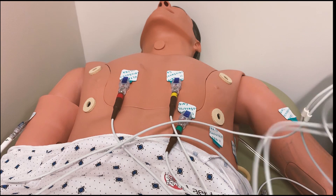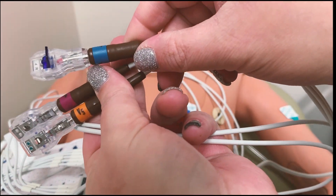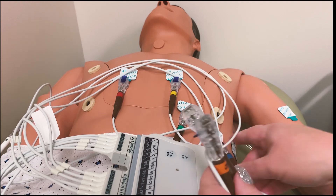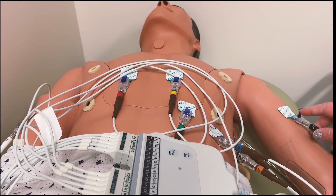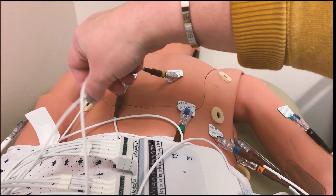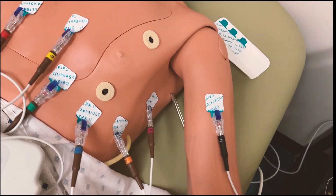Then we repeat the same thing with the left side — V4, V5, V6, and left arm. I lay the harness right here and get all the wires out of the way so they're not tripping up anywhere. Make sure all my leads are pushed down. Now, if your leads won't stick, take an alcohol pad and rub it on the skin to remove any oils or lotions. This is about what it should look like when the patient is all hooked up and ready to go for their EKG.